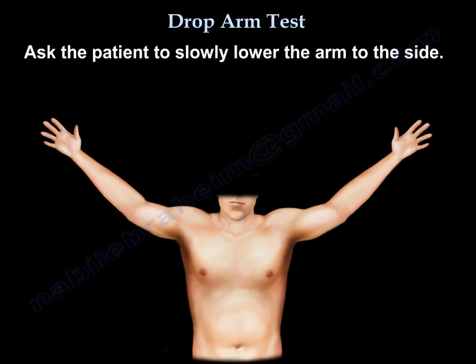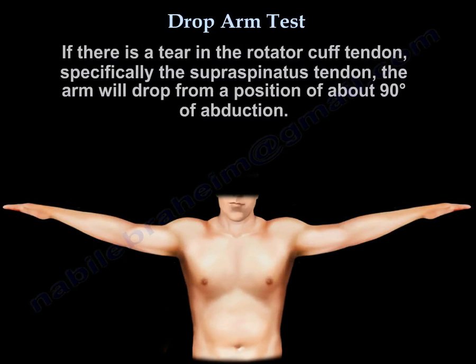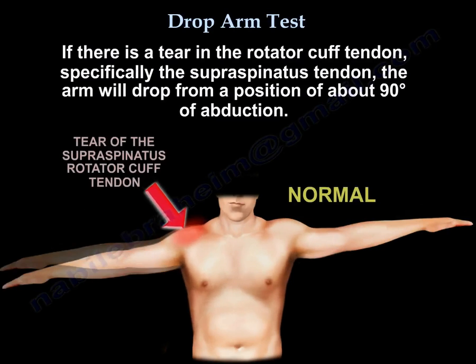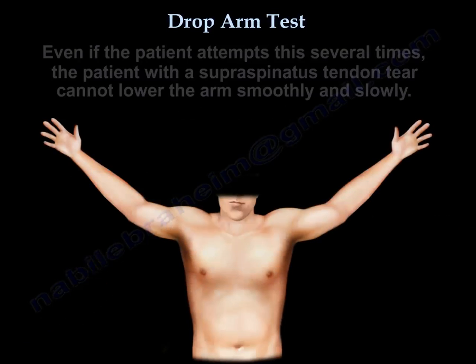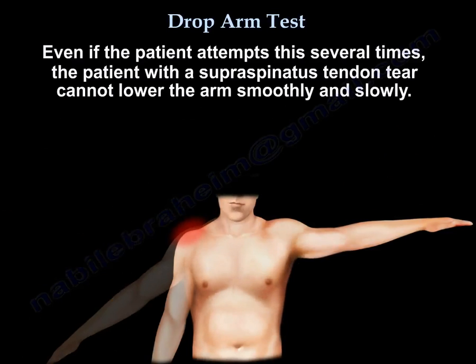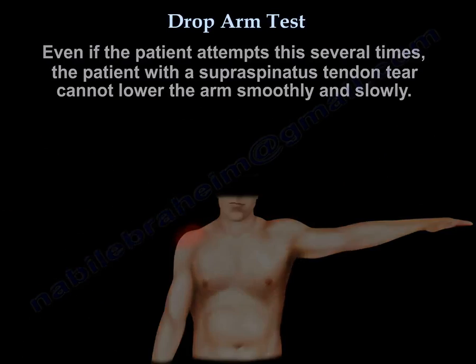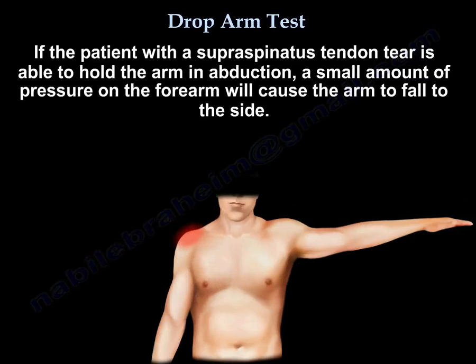Ask the patient to slowly lower the arm to the side. If there is a tear in the rotator cuff, specifically the supraspinatus tendon, the arm will drop to the side from a position of about 90 degrees of abduction. Even if the patient tries several times, the patient cannot lower the arm smoothly and slowly. But if the patient was able to hold the arm in abduction, then a small amount of pressure on the forearm causes the arm to fall to the side.